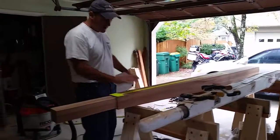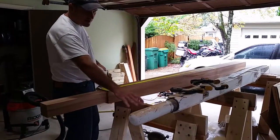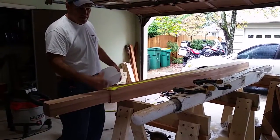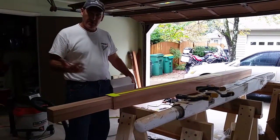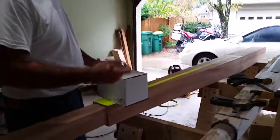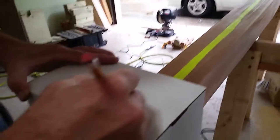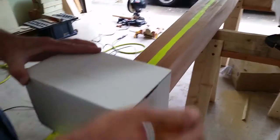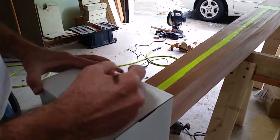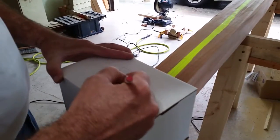So I have to take my bowsprit — the new one — and make a circle, or a round stock, out of the square. There's a way to do that — it's kind of a formula. If you have a square board, to get it to a round shape, you first start by cutting the four corners off and create an octagon.